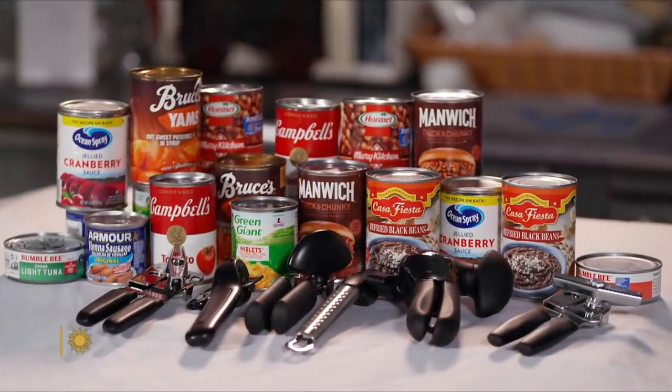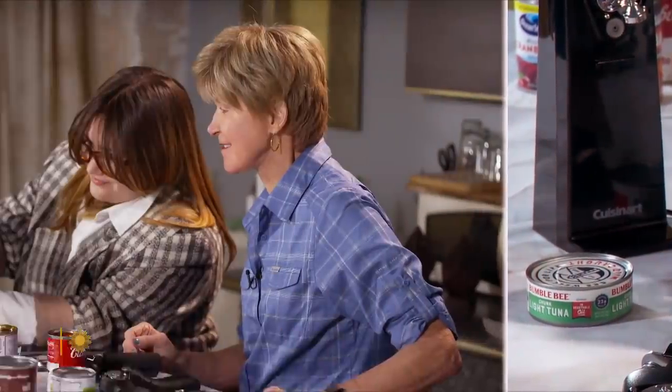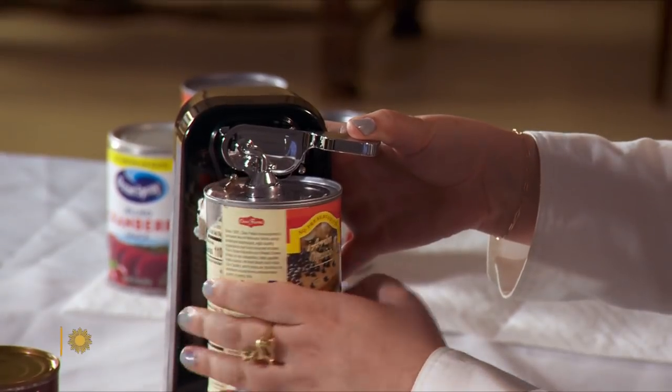That clamps on very nicely. We're cruising now. Give Emily Johnson a few good cans. This is called a side cut can opener, and she'll do a great opening act. There we go.